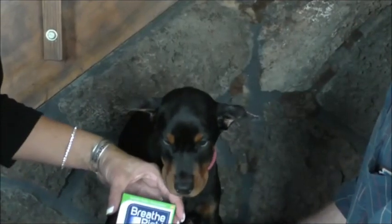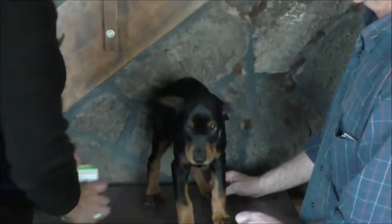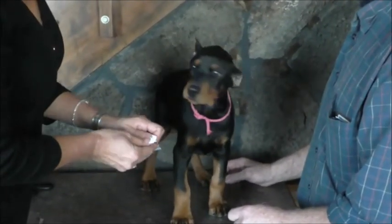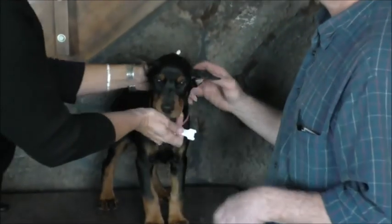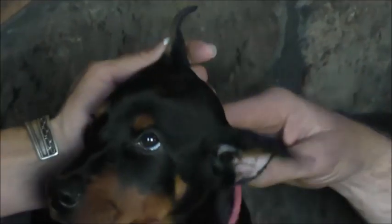Get a product called Breathe Right Extra Strength — those are the nasal strips to stop snoring. Of course, this puppy is not ready for that; she just was cropped and she's only nine weeks old. But in a couple of months, this is what you're going to do.